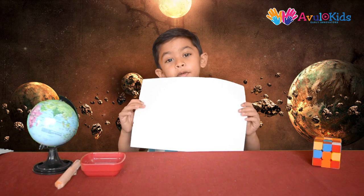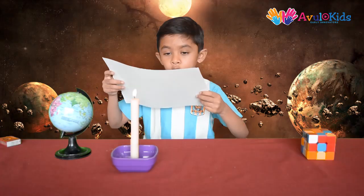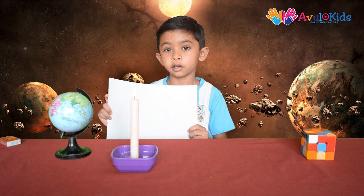Can you see what I have written? Now light up your candle. Take your page and hold it carefully on the candle where you have written.